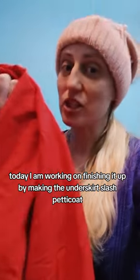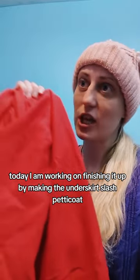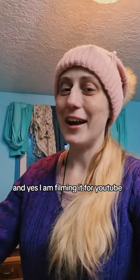Today I am working on finishing it up by making the underskirt slash petticoat, and yes, I am filming it for you too.